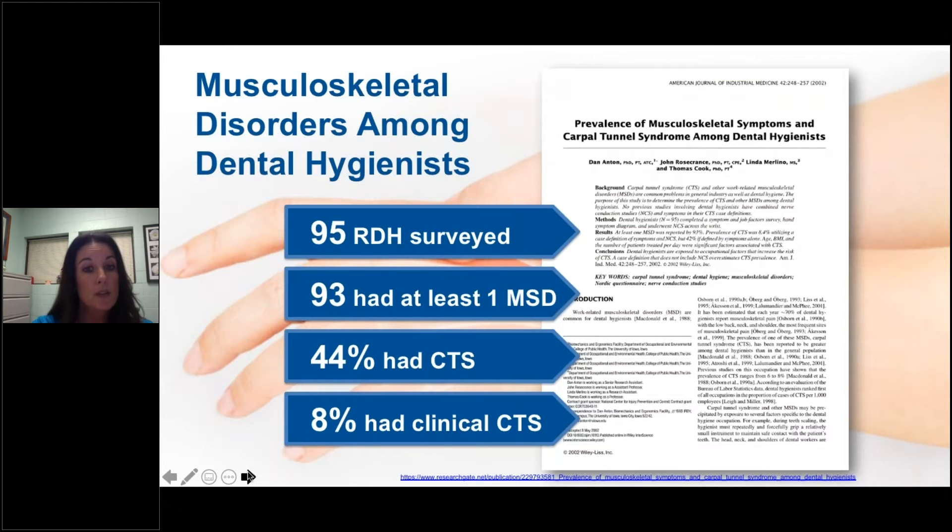According to researchers from the University of Iowa, dental hygienists may have some of the highest occupational incidence of carpal tunnel syndrome. In a survey of 95 hygienists, 93 reported at least one musculoskeletal disorder, particularly in the region of the wrist and hand, the neck, and the upper back. At least one survey has found that dental hygienists have the highest rates of carpal tunnel syndrome of all occupations. Roughly 44% reported symptoms associated with carpal tunnel syndrome and 8% have clinical carpal tunnel syndrome. Studies going back many years have led to the changes in instruments as we know them today.